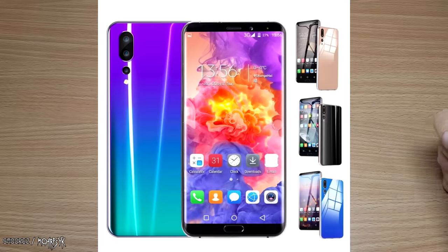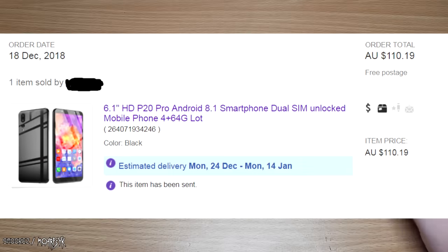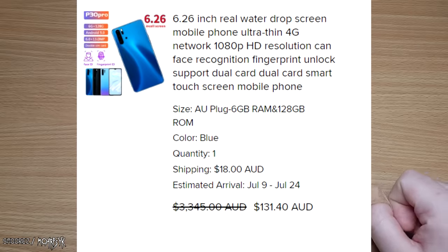Hello everyone and welcome back to another tech review. Six months ago I had a look at a fake Huawei P20 Pro called the Welcome P20 Pro. Now since the P30 Pro has been released, a lot of clones have been popping up on eBay, DHgate and all that sort of stuff. This one is from Wish and I paid $130 Australian for this one.